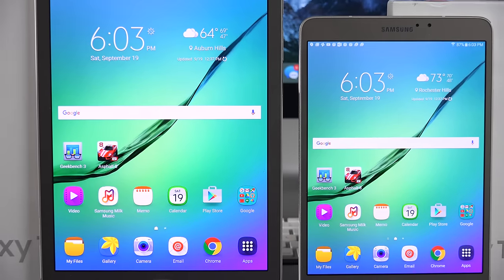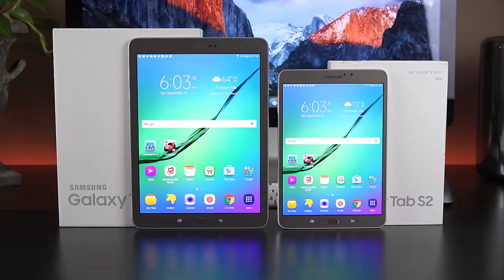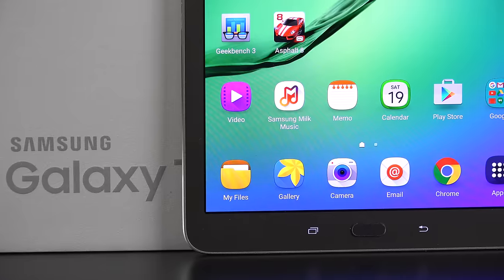What's up guys, Mike here at the Detroit Borg, checking out the new Samsung Galaxy Tab S2, a sequel to last year's Tab S, which once again returns with the stunning Super AMOLED displays, which is really unique in the world of tablets, mostly using LCD displays.